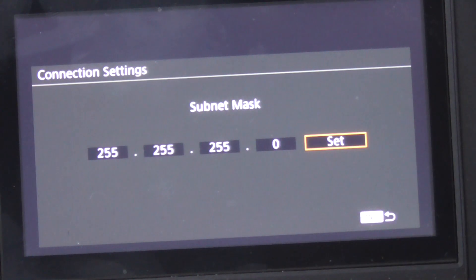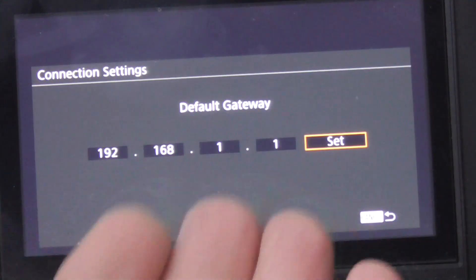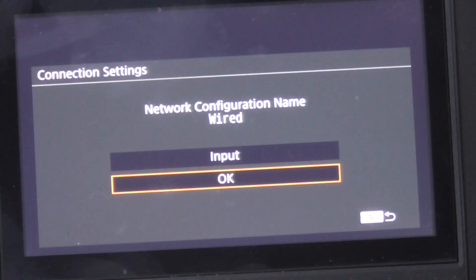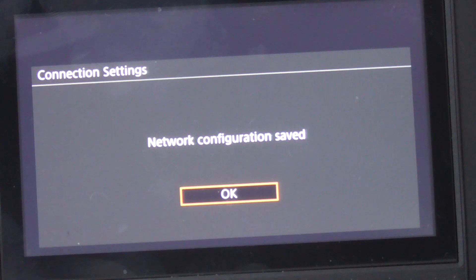Subnet mask is 255.255.255.0, gateway is the router IP address 192.168.1.1. Don't worry about the primary or secondary DNS server. Hit save, name it — I named it 'wired' as a wired connection — and save the configuration.